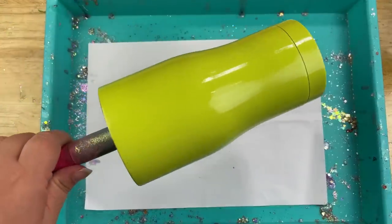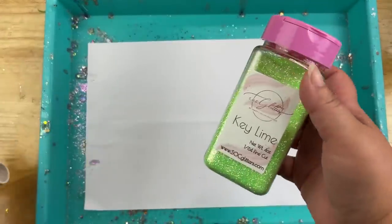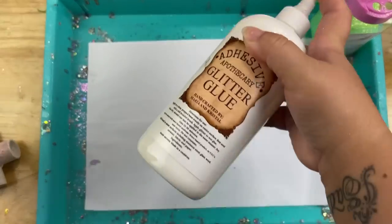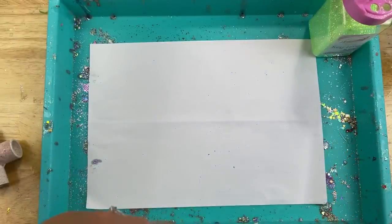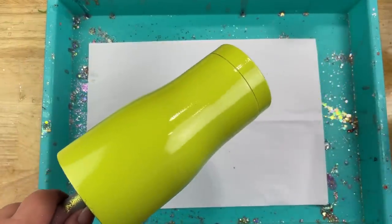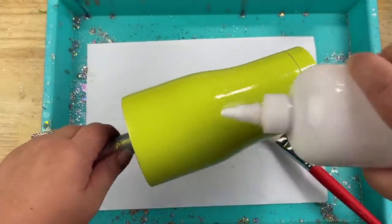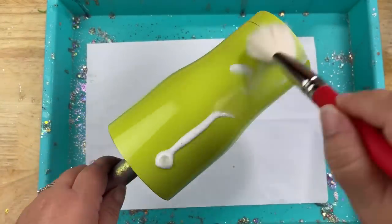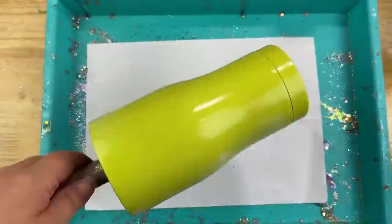Jumping right in, let's get started on our base. I went ahead and prepped it and primed it this key lime color by Rust-Oleum, and the glitter I'm going to be using today is also called key lime. To adhere my glitter down to the tumbler today I'm going to be using my glitter glue for this process, or you can use the epoxy method if you would like. I just thought it went a little bit quicker. So I'm just going to go ahead and put a nice layer of glue on my tumbler.